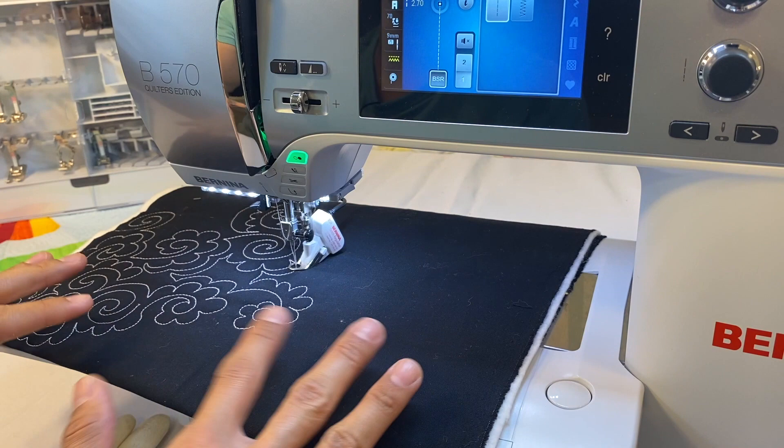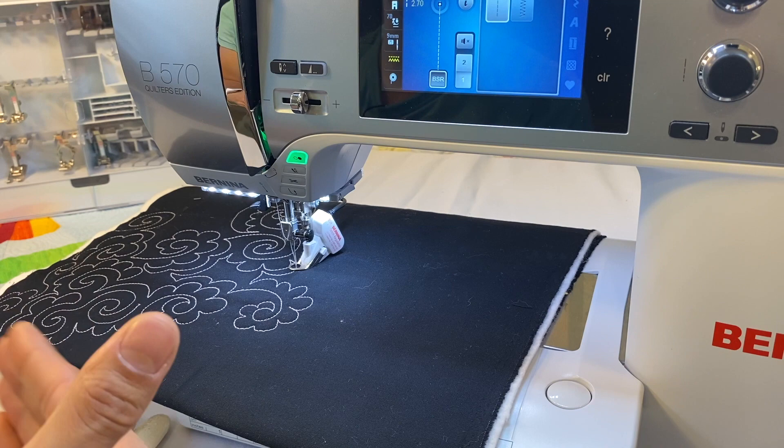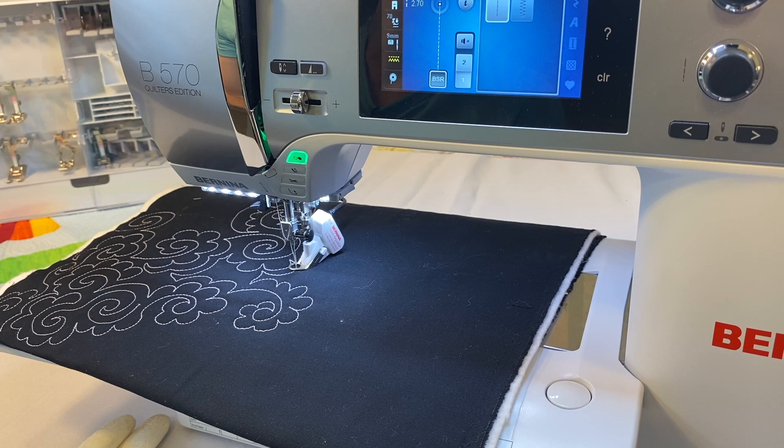The faster you move your fabric, the faster the machine stitches to keep the set stitch length. It may not be perfect the very first time — using a stitch regulator still requires practice. What you need to practice is your movement: getting in sync with how the stitch regulator works.